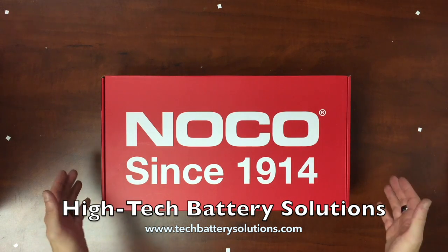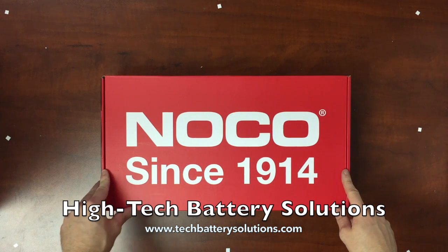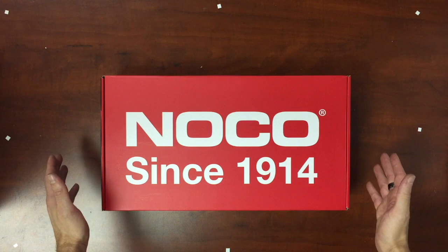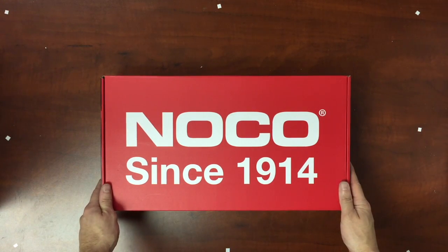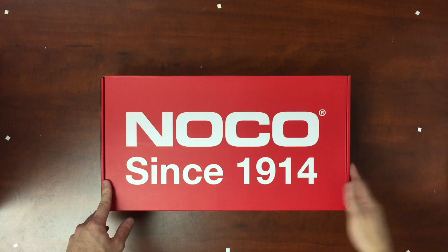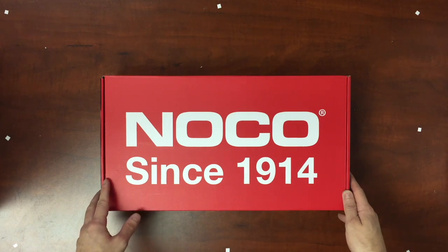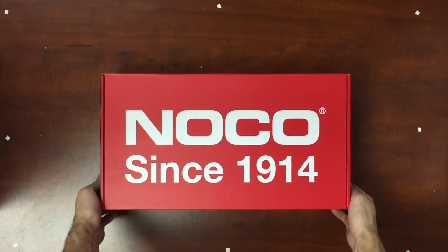Hey guys, my name is Richard Price, and today we're going to be taking a look at NOCO's newest jump starter — the NOCO GB150. The game plan is to open up the box, take a look at what it comes with, explain some of the features, and take a look at some of the safety features of the unit. And then we're actually going to show you a field test of the GB150 in action, so you can get a feel for how it actually is in use if you were looking to make this purchase. So first, let's take a look at the actual GB150 itself.